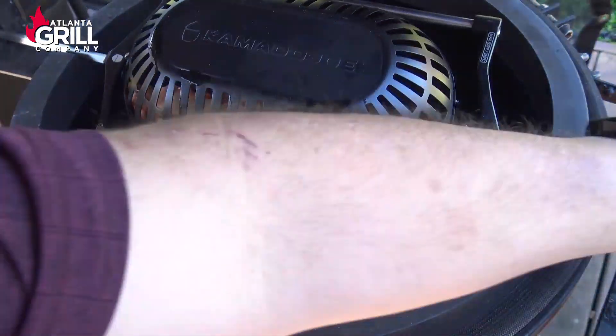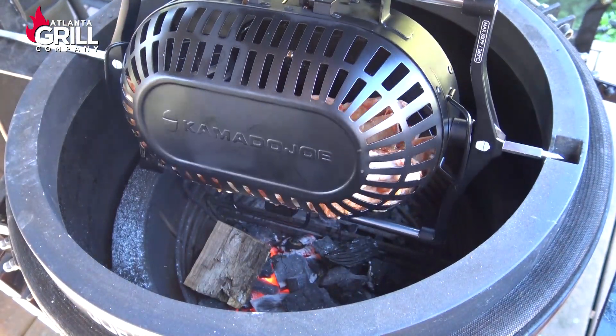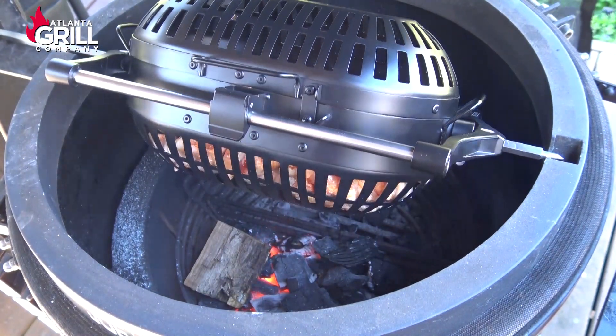Let me drop a little piece of wood in here to get a little smoke rolling, and we'll close it up. We'll let those guys tumble — it's probably going to be about a 45-minute cook. We'll come back and look.